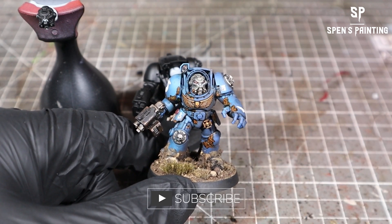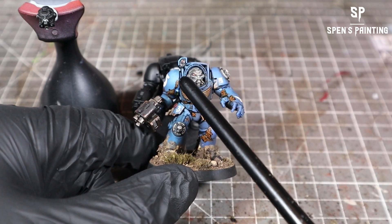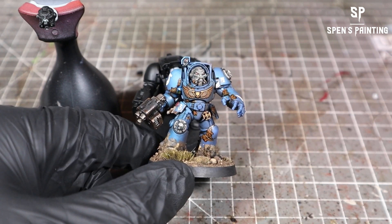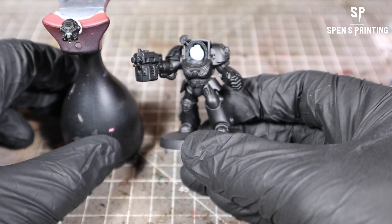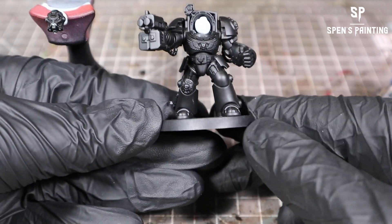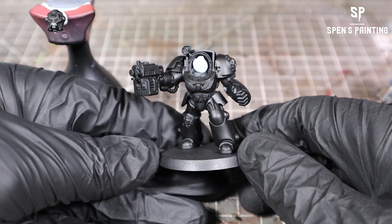You can see here we've got some highlights, like some volumetric highlights. On the left-hand side of this model there are highlights and on the right-hand side shadows. The model we've got here is the other way around, so we're going to have the highlights on the right-hand side and the shadows on the left. You can see here we've got the head off — you don't have to have that head off, it's just going to be easier to airbrush in a minute.